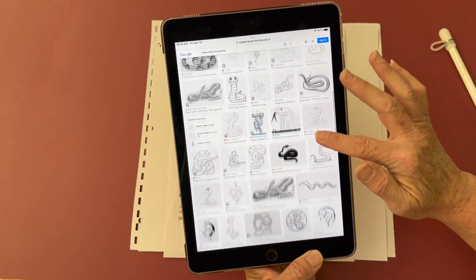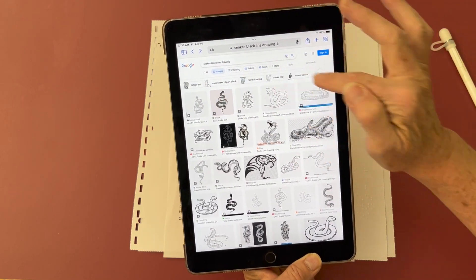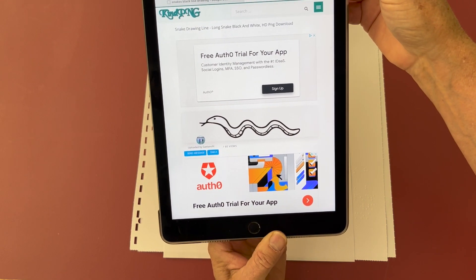I'm doing an image search for snake. I put in 'snake black line drawing.' This is the snake that I want to use. I make a screenshot.